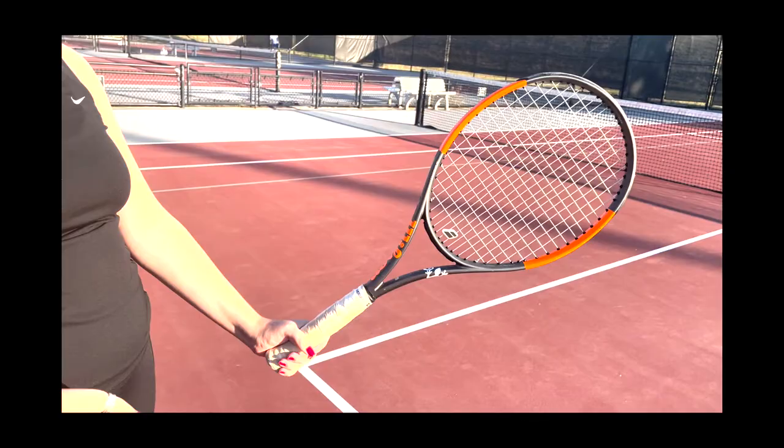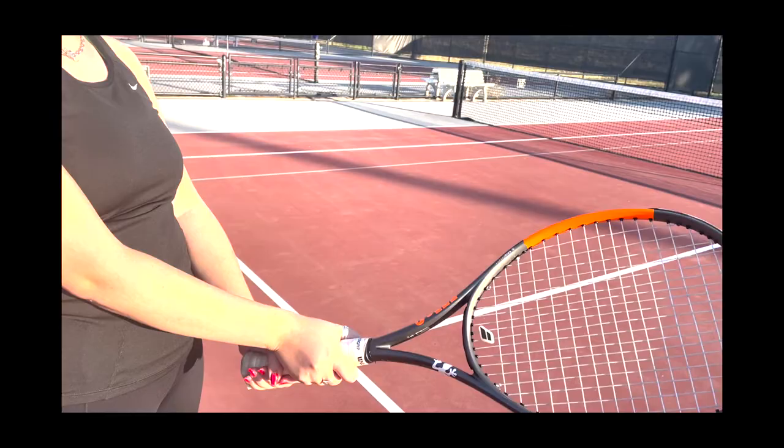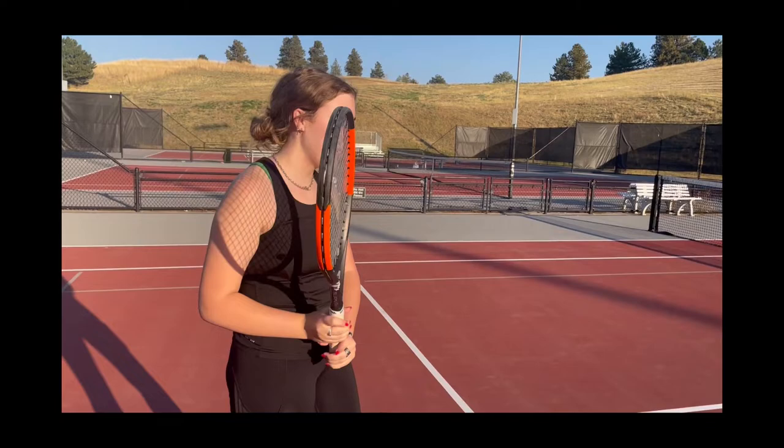To create a more powerful hit, hold your racket the same as you would for forehand, just adding your non-dominant hand on top and rotating your racket towards the court. Swing across your body and over your shoulder.